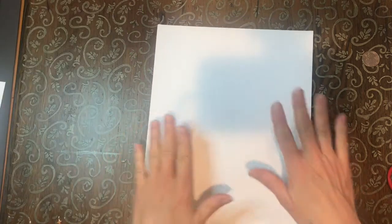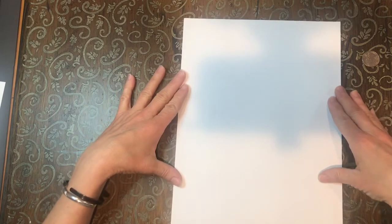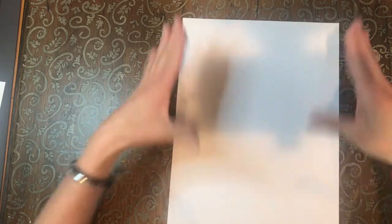While that's drying, we'll take the other piece of paper and we're going to have it this direction, which is the tall way, called portrait or tall. If you had it the long way, that's called landscape. We're going to do portrait or tall.